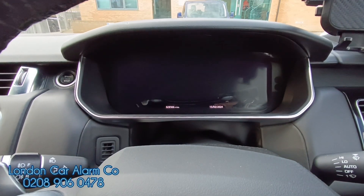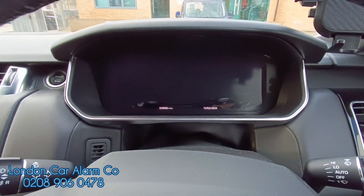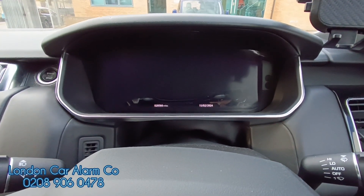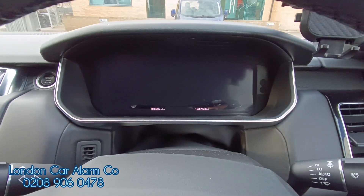Hello and welcome to the London Car Alarm Company. Today we've just done another Starline i96 on this Range Rover Sport. I'm just going to do a quick video of what happens when customers don't put them in valet mode, when they take them to the car wash or they take them for a service and then they start to panic.